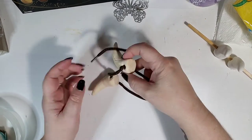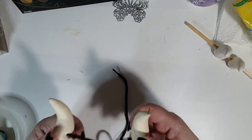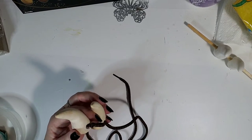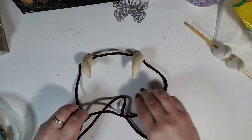This is what you're going to end up with. I didn't paint these because I wanted them to be bone-colored. These are really old — I made them years and years ago — but you can see basically how they look once they're dry.